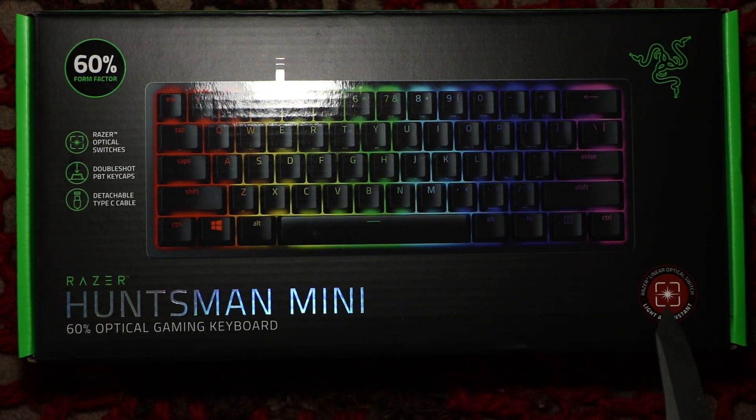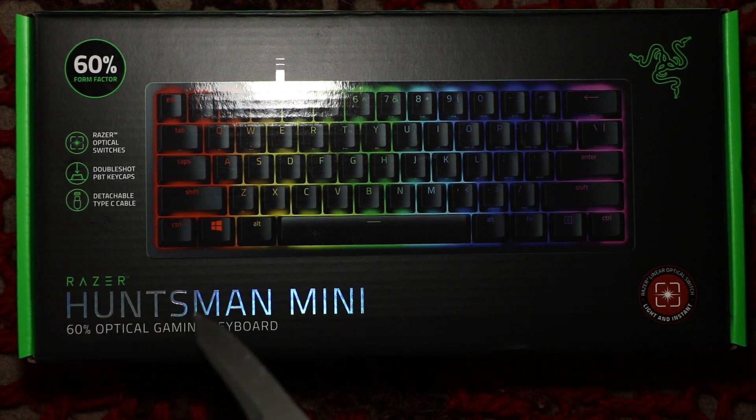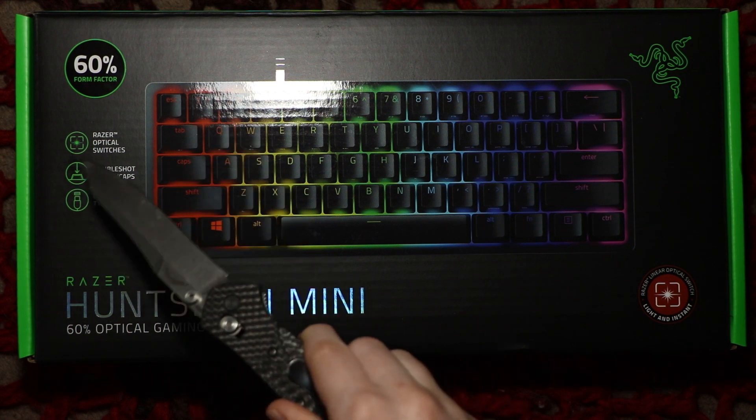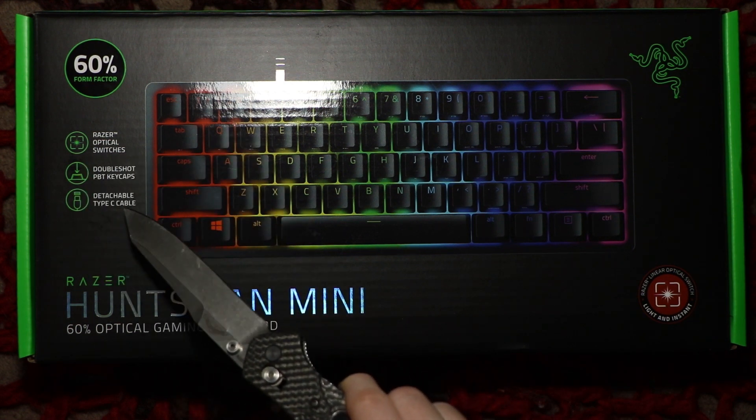nice Razer logo, letting you know that you have red linear switches — Razer Huntsman Mini, 60% optical gaming keyboard. Here's a picture of the keyboard, Razer optical switches, double shot PBT keycaps, detachable Type-C cable.